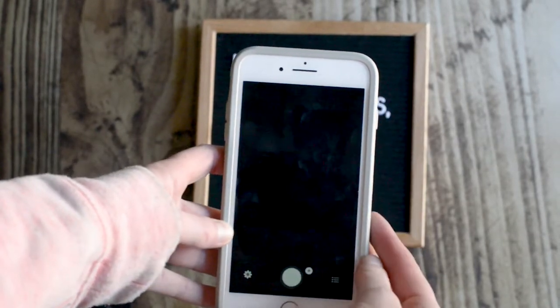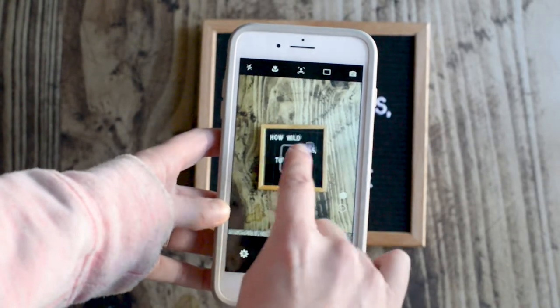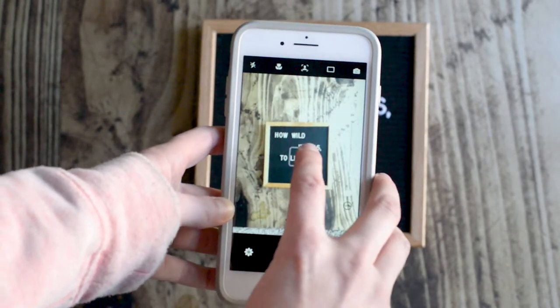Here is the new Camera Plus app. We're going to go ahead and open it up, and when you click on here you can auto focus, and there's a little plus sign up here.